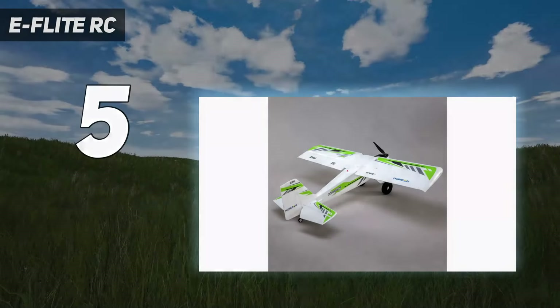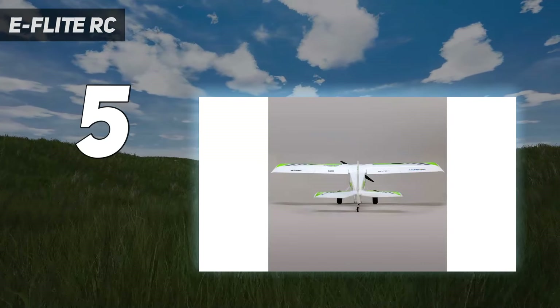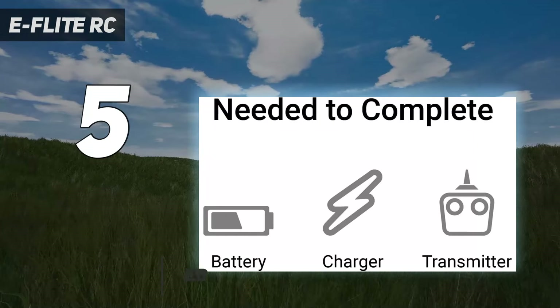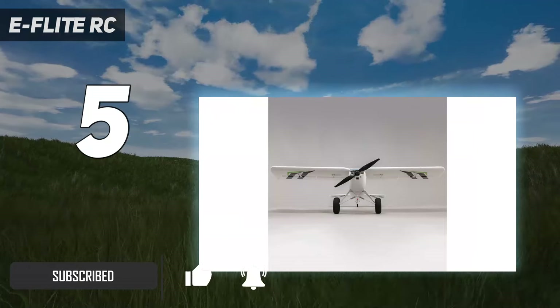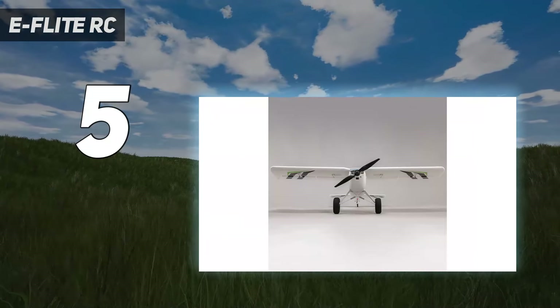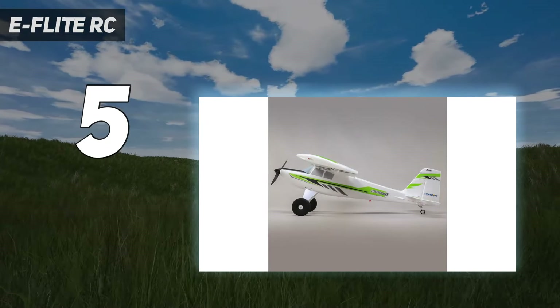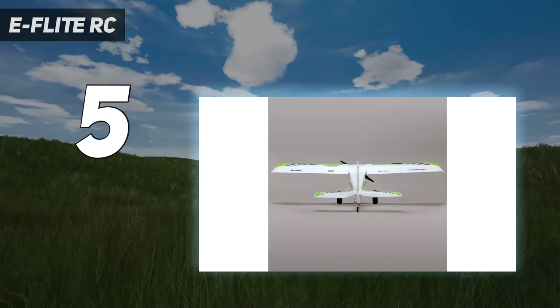Starting at number 5: the E-Flight Timber X. The E-Flight Timber X 1.2M BNF Basic stands out as an exemplary choice for intermediate RC plane enthusiasts, thanks to its unique blend of versatility and performance. Unlike the HobbyZone Carbon Cub S2 1.3M RTF Basic, which is tailored more towards beginners, the Timber X is designed to cater to pilots who are ready to explore more aerobatic maneuvers without sacrificing stability and ease of control.